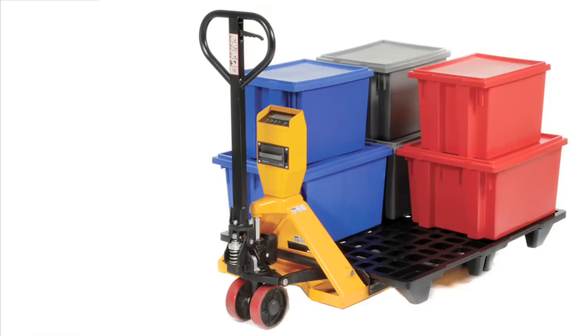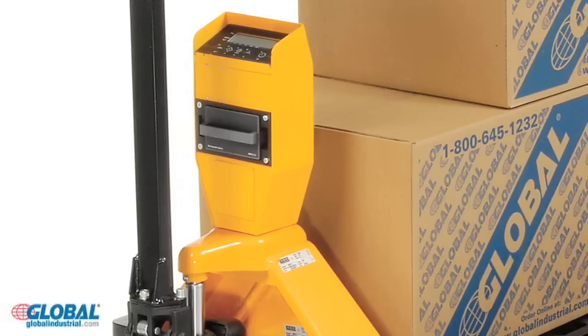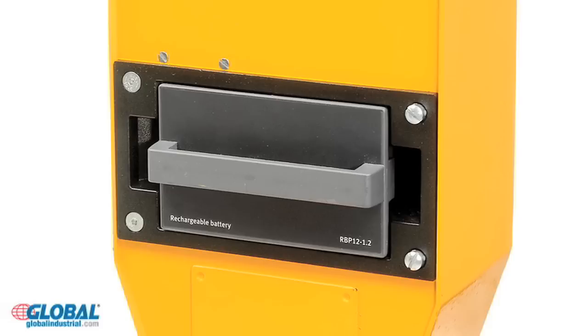Hi, Jeanne here with GlobalIndustrial.com, your only source for the industry's best material handling products at the lowest possible prices. Global's premium pallet scale truck combines all the great features of a pallet truck with the addition of a scale and sensor. This UL approved scale helps you quickly verify inbound and outbound pallets, helping you increase productivity.